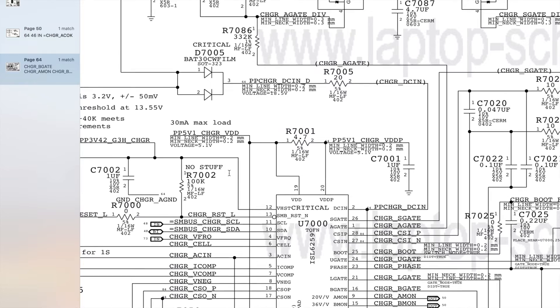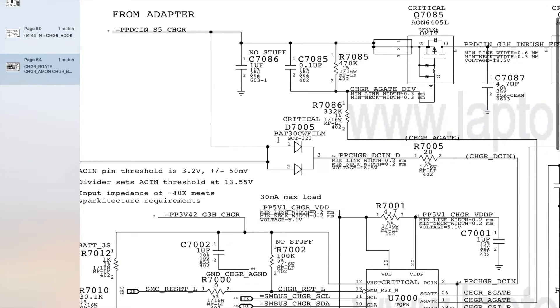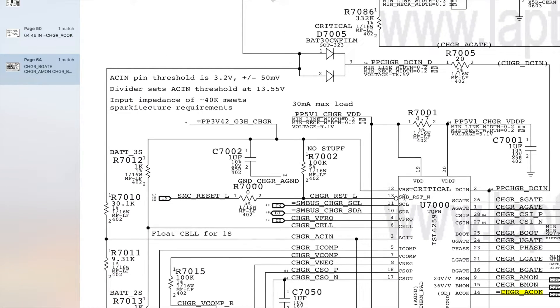For ChargerACOK to be produced we need a few things. First, power comes from DCN, which goes to PPChargerDCN — following this back we can see it comes from the adapter, PPDCN S5 charger, our 18V from the charger, which goes into D7005, then R7005, a low-ohm resistor, into the DCN pin on U7000 to power it. This also needs VHST, which comes from PP3V42G3HOT charger, which comes from PP3V42G3HOT — again why we need PP3V42G3HOT present first before anything else.